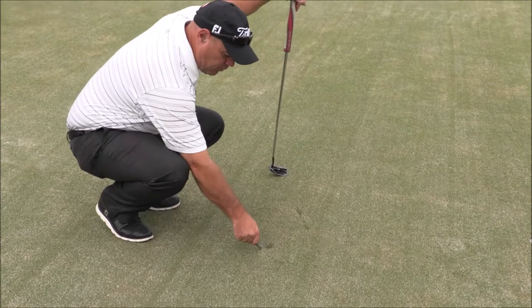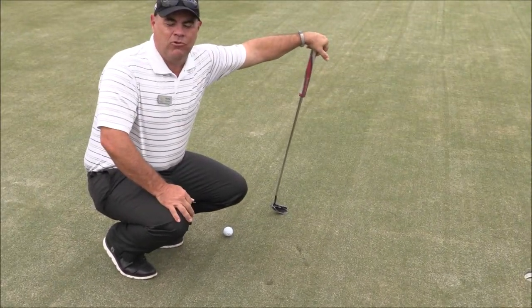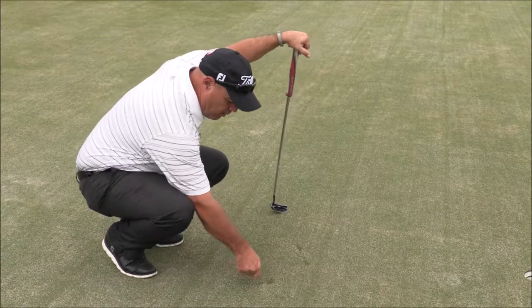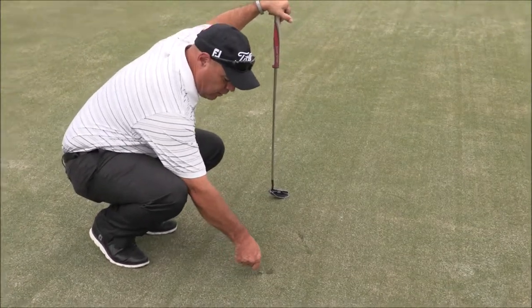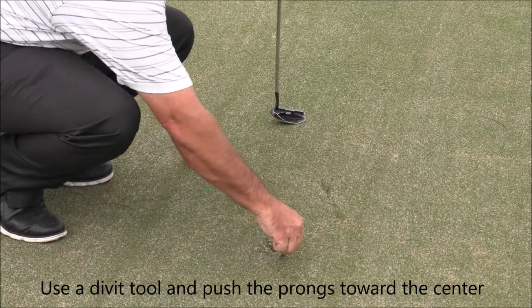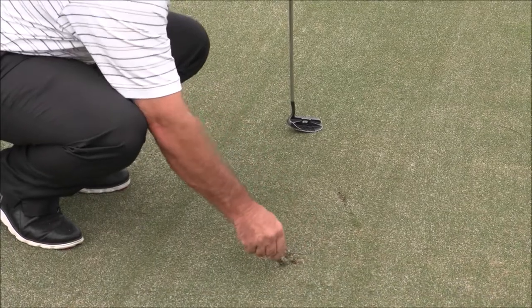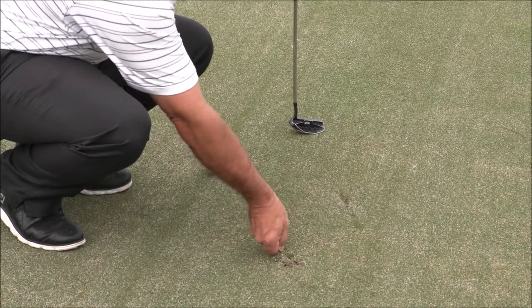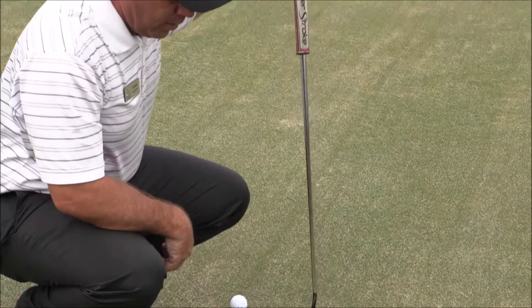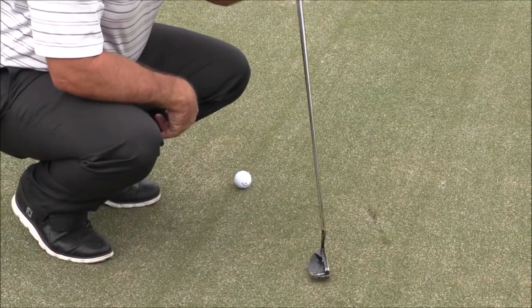I'm going to fix my ball mark first, and if you've seen some of my other videos or some of the literature we put out, the proper way to fix that with your divot tool is to always push towards the center as you put the prongs in. That way you don't tear the roots of the grass. Push everything towards the center and what you'll find is that it puffs the grass up, and then you can tap it down with your putter and it smooths it out.